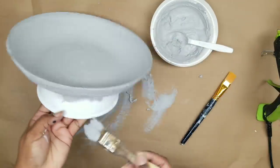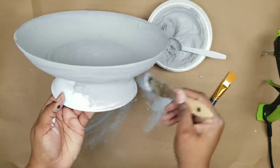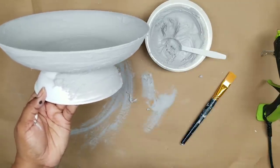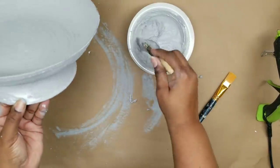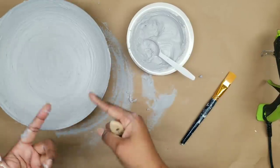Then we're just going to cover up that pedestal portion, which is the white bowl. Apply a nice thick layer all the way around, hit that last little spot, and then set this to the side to completely dry.